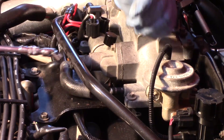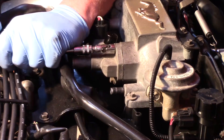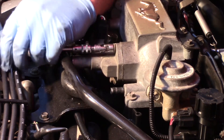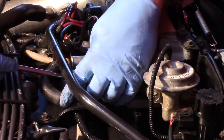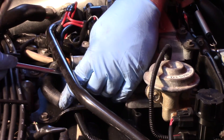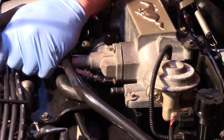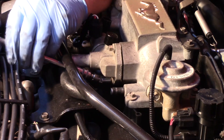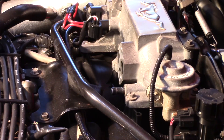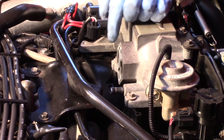Now this is going to be held on by just two bolts. I'm going to take my 1/4 inch ratchet with an 8 millimeter swivel and remove the two bolts. When I gain access to the lower one, you can see why I pulled that PCV hose out of the way — it just helps me get at it a little bit simpler. Got my two bolts out and the old one out of the way. The mounting surface is nice and clean.